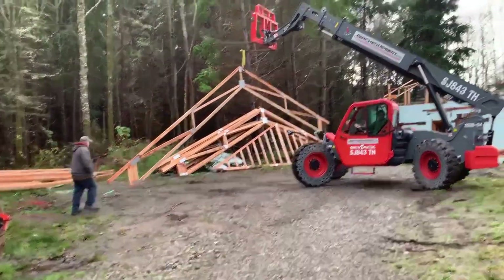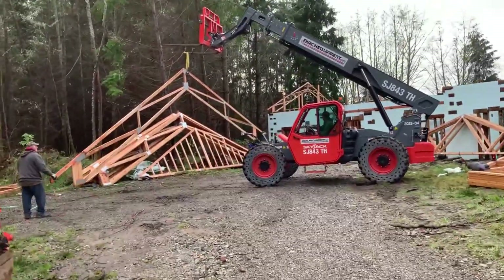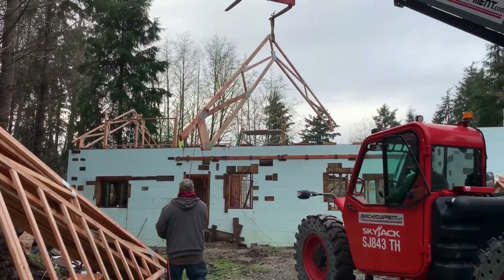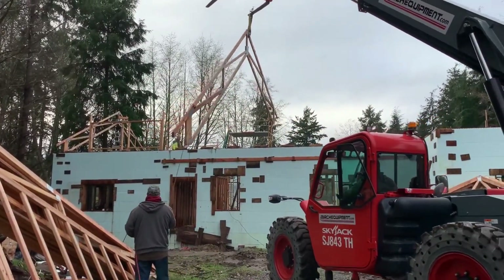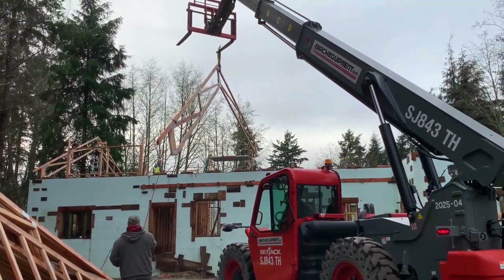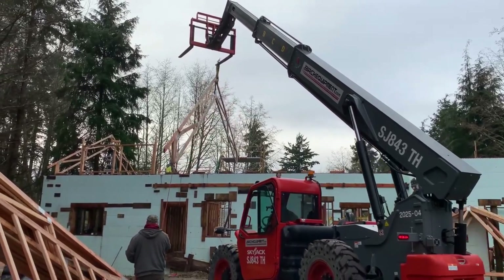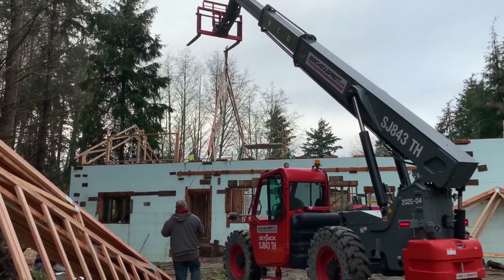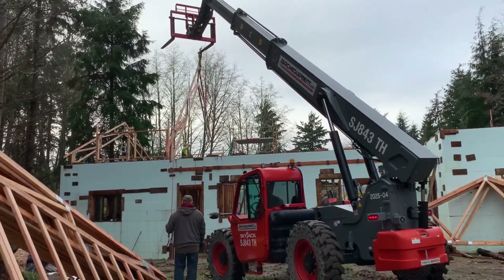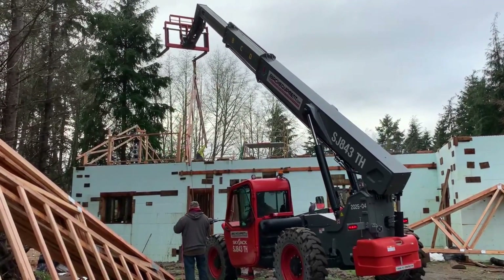We're going to go ahead and get the second truss up there. Now, if you'll notice, we got hooked to the fork. It would have made more sense to hook it to the left side fork instead of the right side fork, but I guess this is definitely a figure-it-out-as-you-go type of deal. With this truss, we were able to get a lot farther in there because of the tip of the fork, and it worked a lot better.